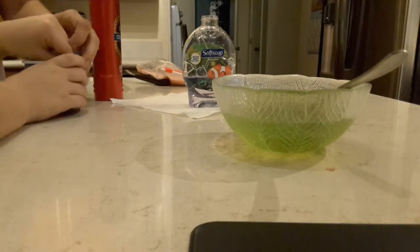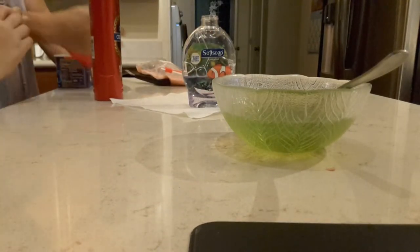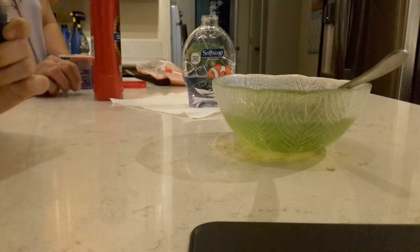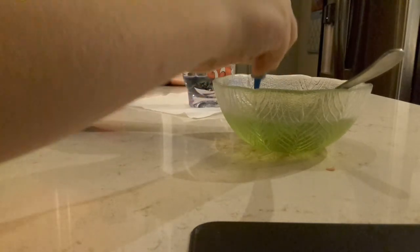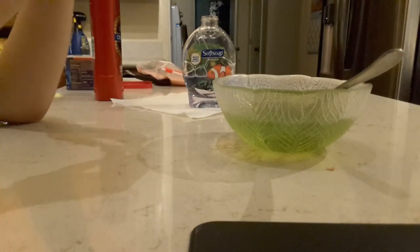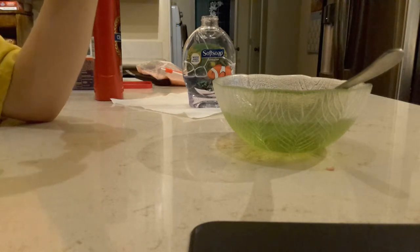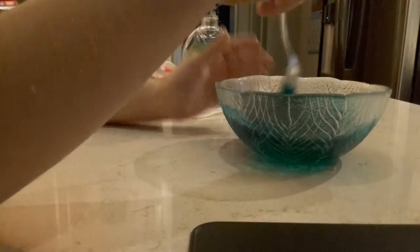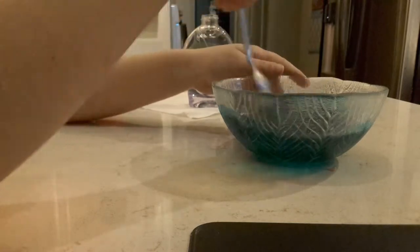We're gonna see if this actually works because I never actually tried this. We're gonna go with green... whoa, no, not green! Okay, we're gonna try blue. I just noticed — one, two, three, four, five, six, seven — I actually put eight drops in there. It actually works! I never tried this before. We're making blue slime. I tried to make pink slime, I tried to make red, but I guess I didn't put enough.